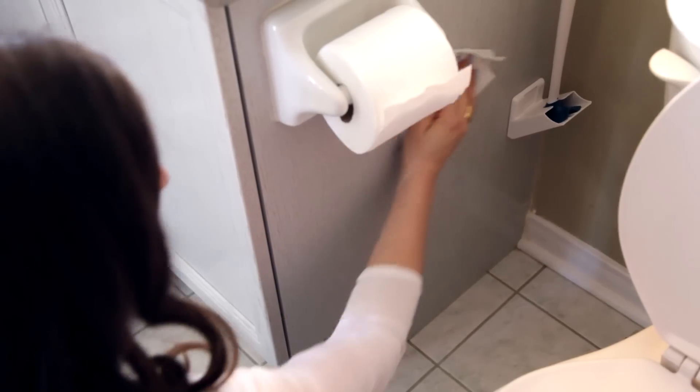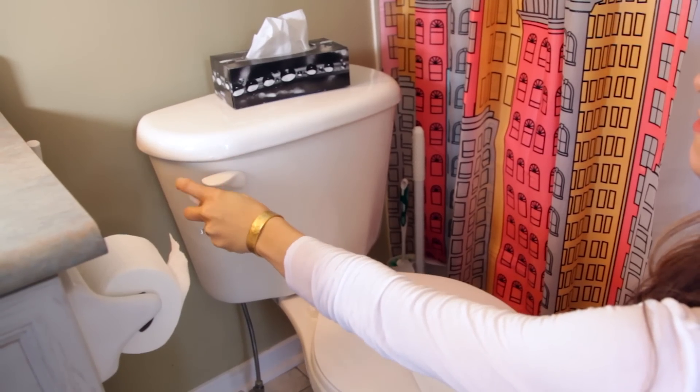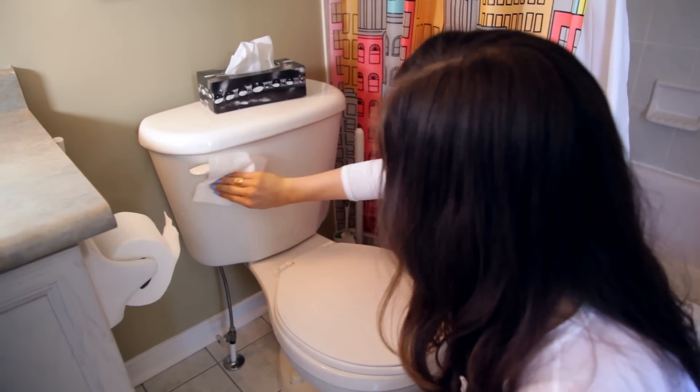Another area of the toilet we don't tend to focus on — even though we usually do a great job on the rest of it — is the toilet handle. You're touching things and then you flush, so there's going to be some bacteria transfer there. Make sure that aside from cleaning the tank, lid, seat, and bowl, you're also cleaning the toilet handle.